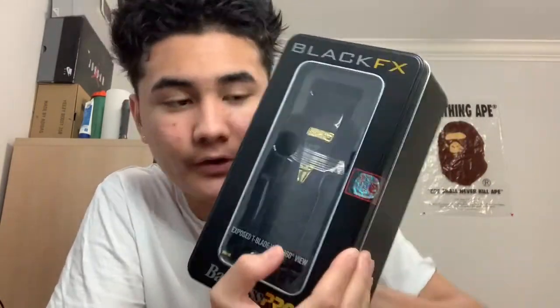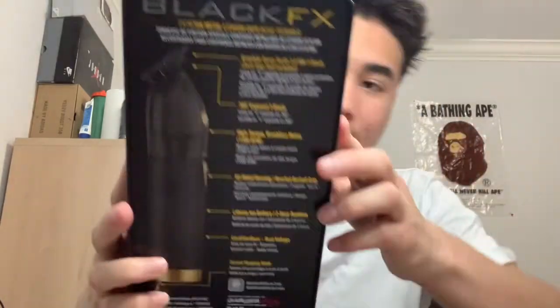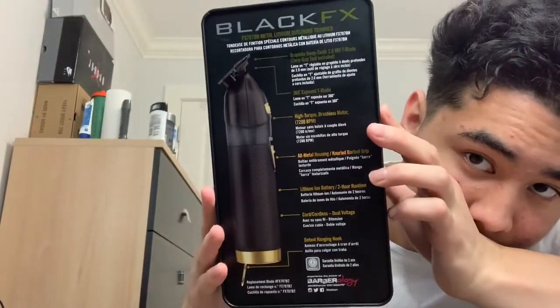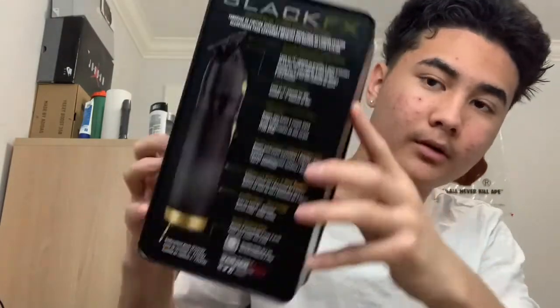What's up YouTube, today I'm going to be unboxing this black FX trimmer by BabylissPro. It is the graphite version. This is the back of the box, there's a little sticker that goes over here.